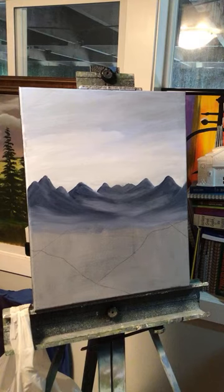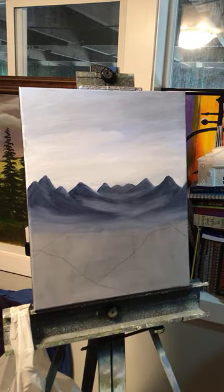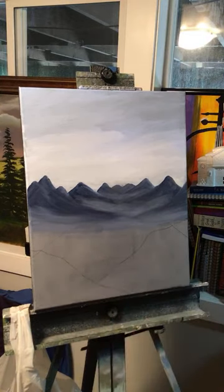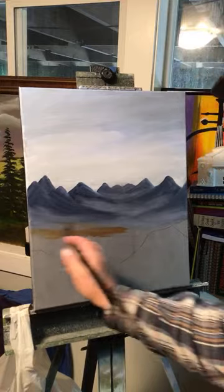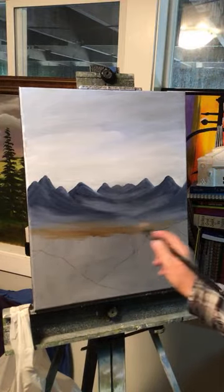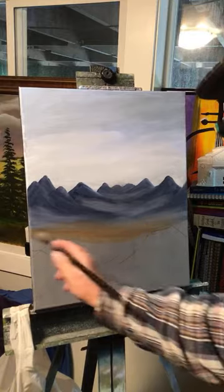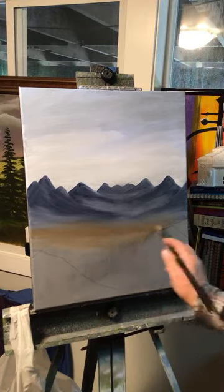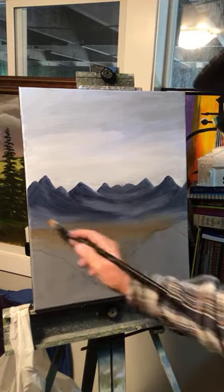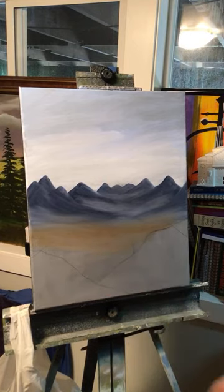I think what I'm going to do down here is use some brown right in here — just put a little brown down here at the bottom to get some color going. That's burnt umber.